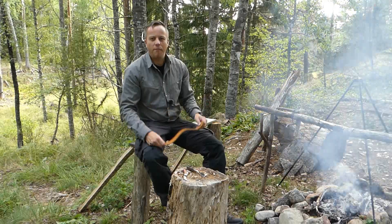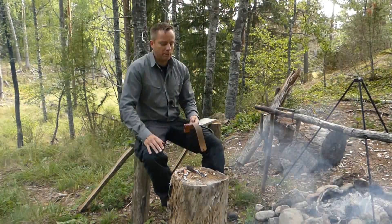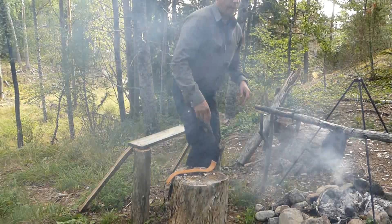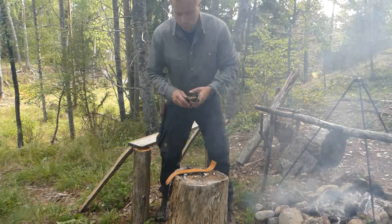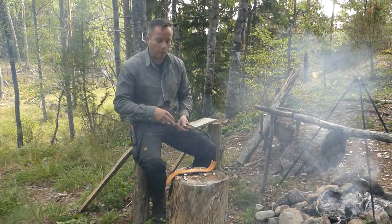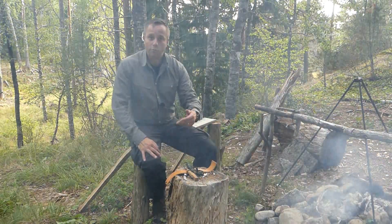This soft strop I actually got from a viewer — the first person who ever sent me something because they appreciated my videos. He sent me this strop a couple of years ago, and also this giant ferrocerium rod. He's a Swedish guy; I won't mention his name in case he doesn't want to be named. I really appreciate that. Thanks — you know who you are if you're still watching.